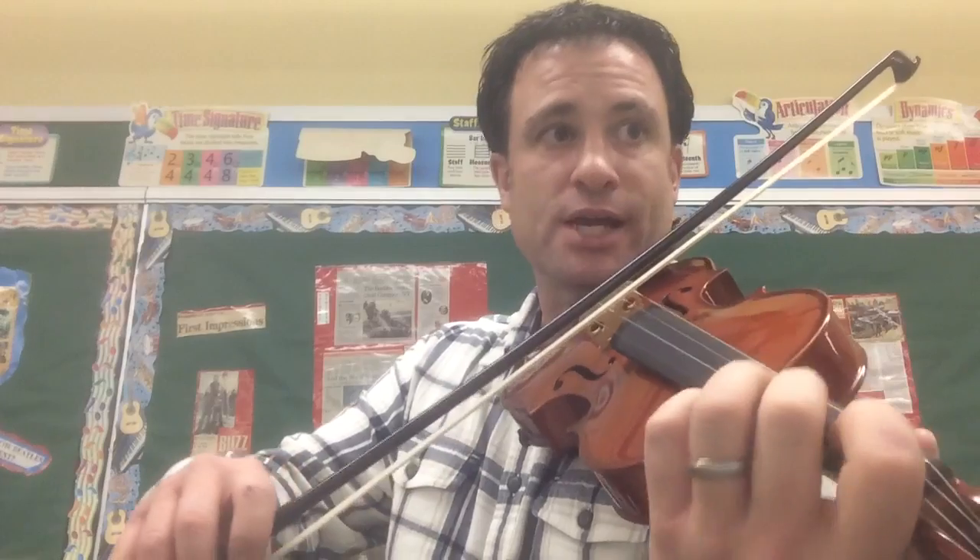Violin 1, TTNBC. We are at measure 63. It's Allegro, and it is quick. 1, 2, 3, 4.